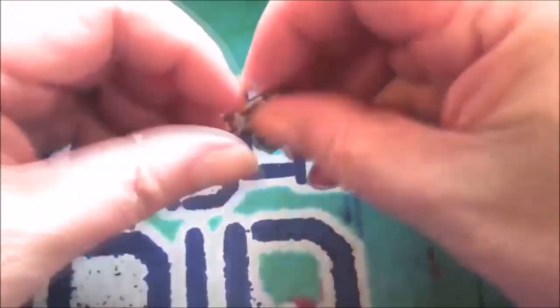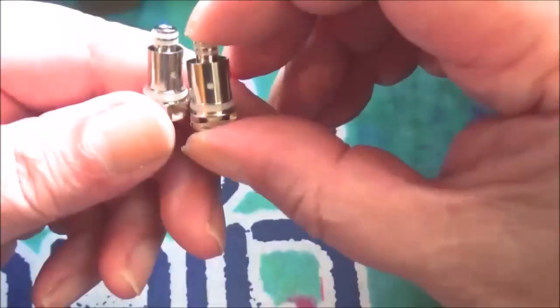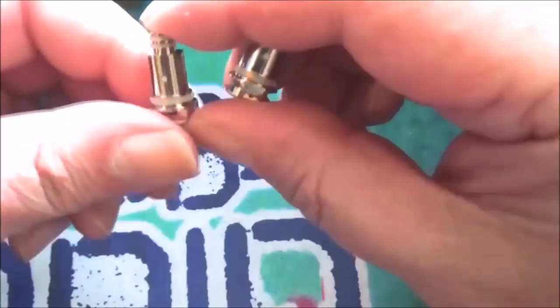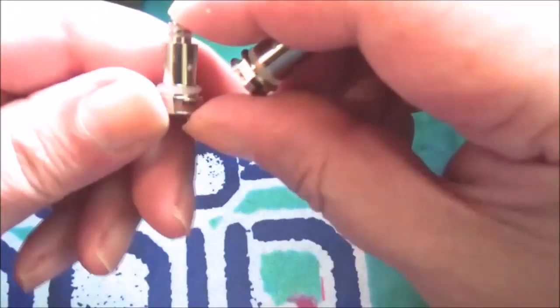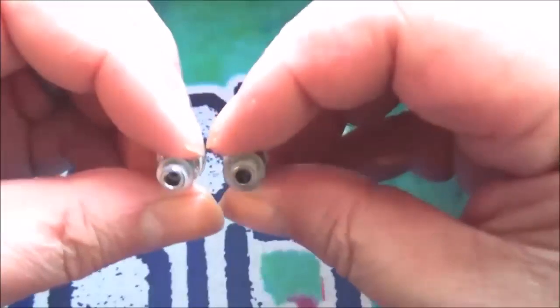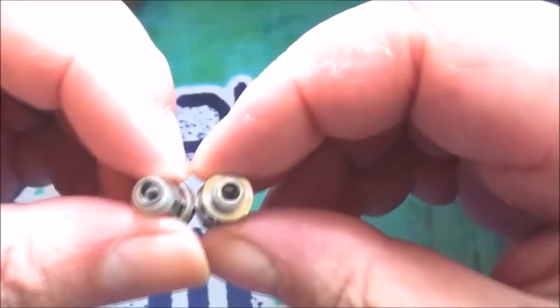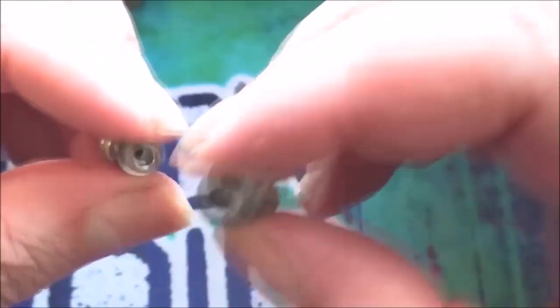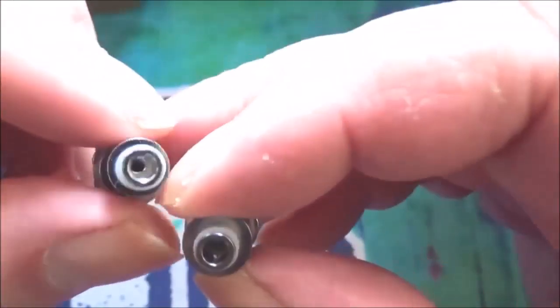Talking about coils — you get two coils with the unit. One is a 0.6 ohm and the other one is a mouth-to-lung 1.4 ohm. That's what the coils look like. The 0.6 is mesh, and I believe the 1.4 is round wire.